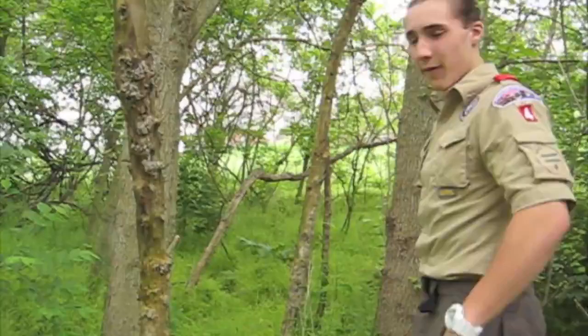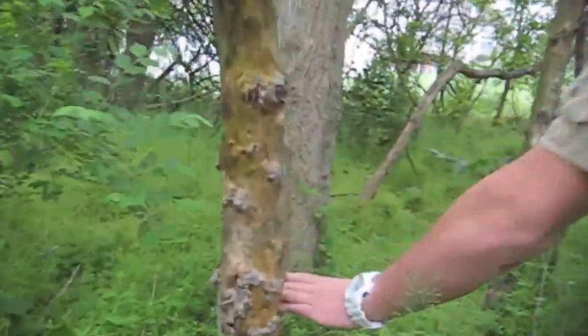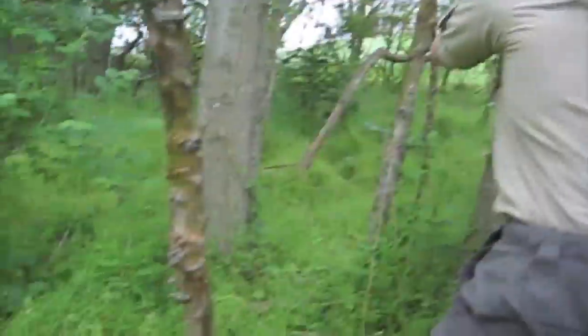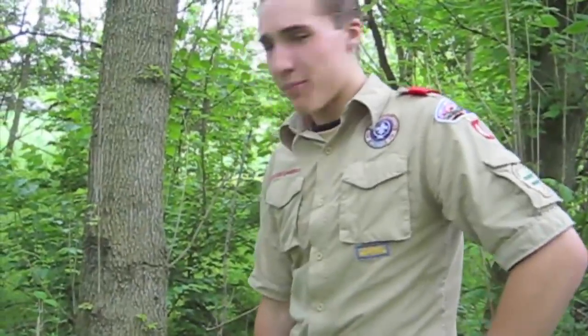We're good. Okay, step five: you've got to pick a point on the tree. Right here will do — right there, right here — and you're just going to swing. Oh! Oh my god.